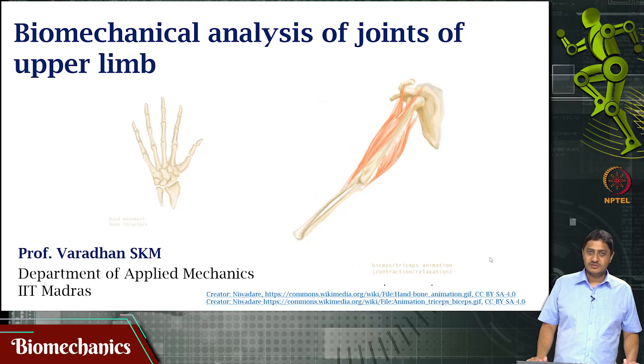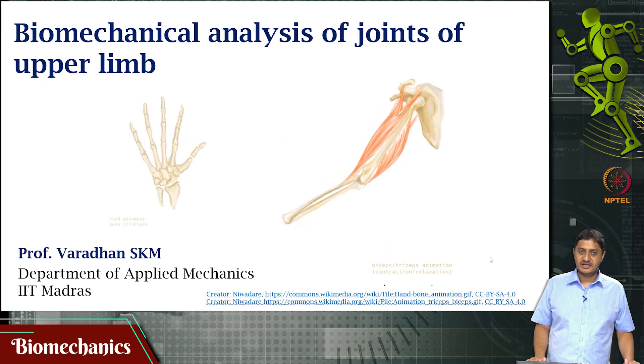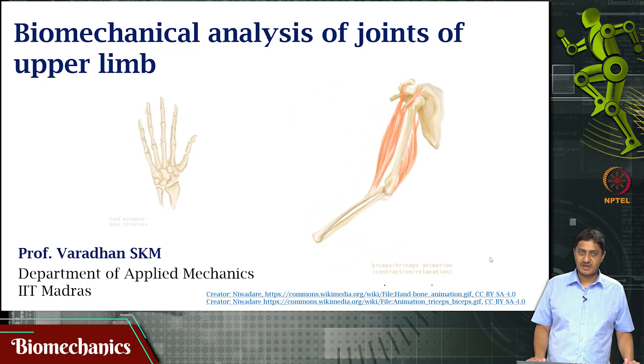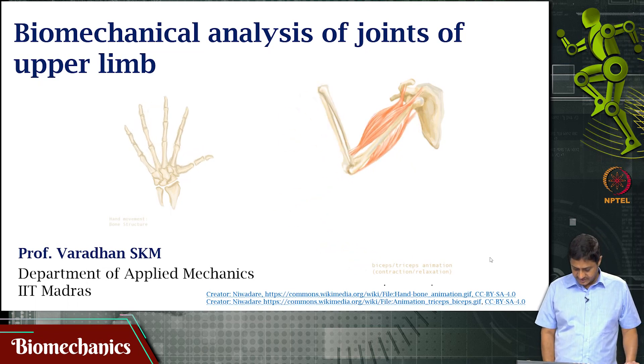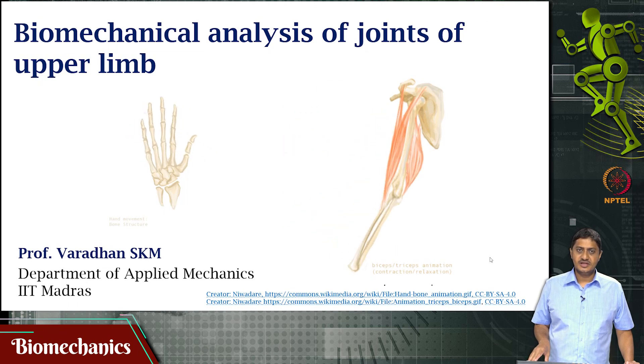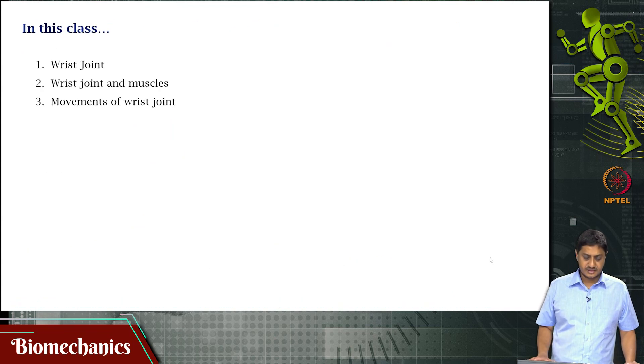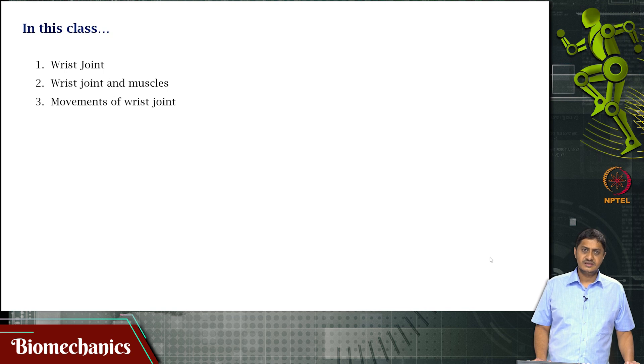Welcome to this video on biomechanics. We have been looking at the biomechanical analysis of the joints of the upper limb. In the previous videos we looked at the shoulder joint, elbow joint, and so on. In this video we will be looking at the wrist joint, the muscles that span the wrist joint, and the movements of the wrist joint.